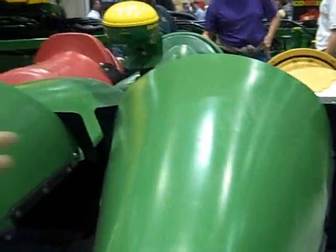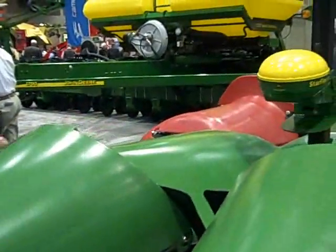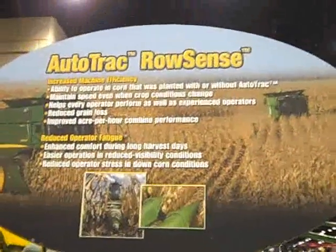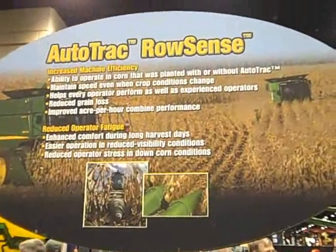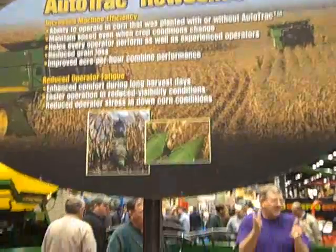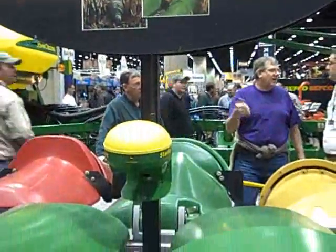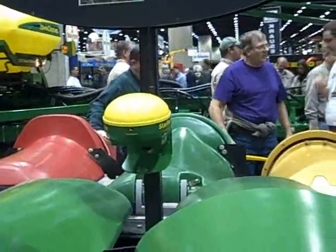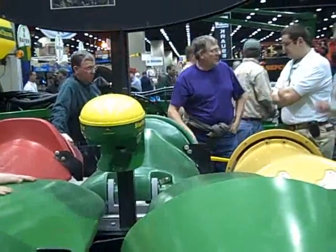This system works on the 70 series combine, 60 series combine, and 50 series combine. It was really important for corn growers that were not able to harvest using Autotrack. With the Autotrack Row Sense system, they are now able to use the Autotrack system during the harvesting season.